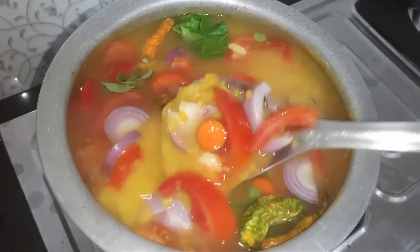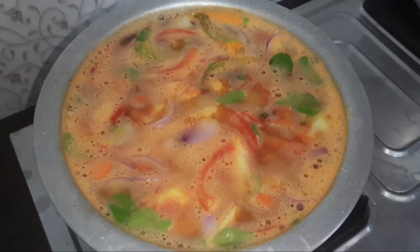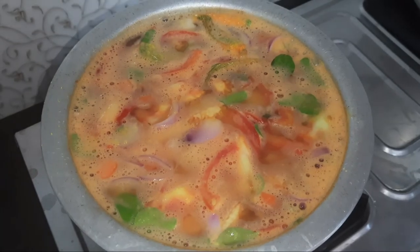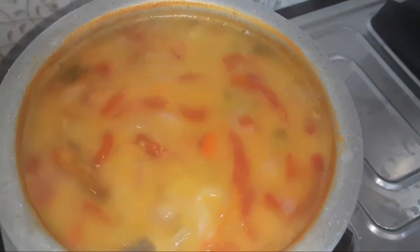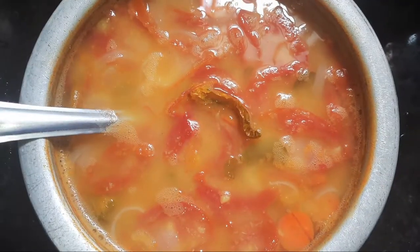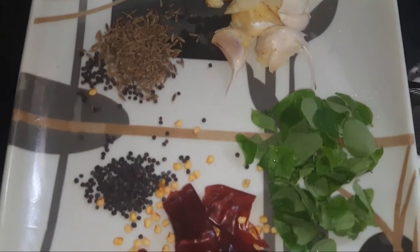We will taste it in the jar. We will add vegetables and cook for 15 minutes. We will add the vegetables to the pot.